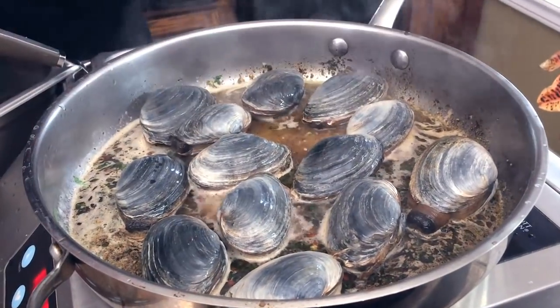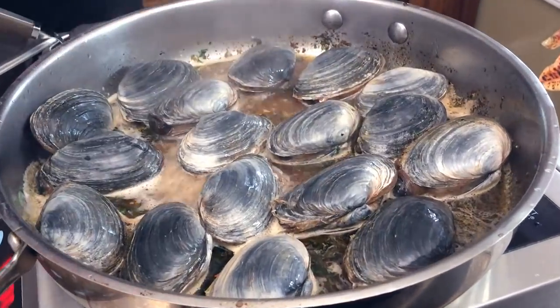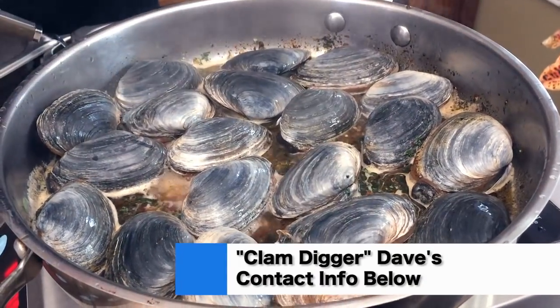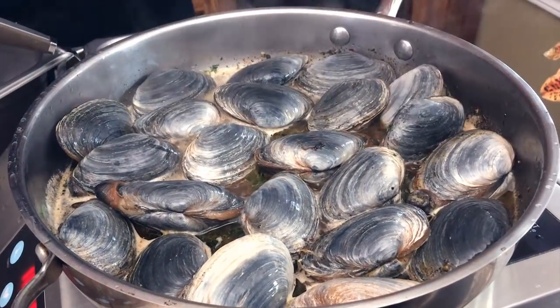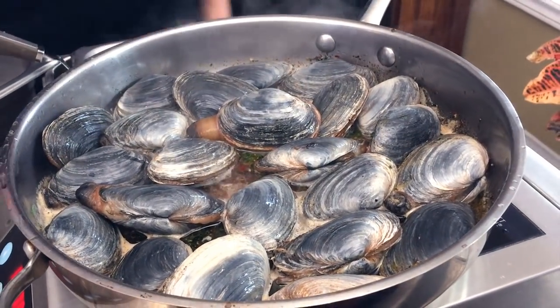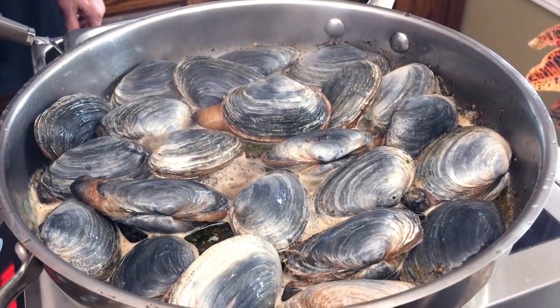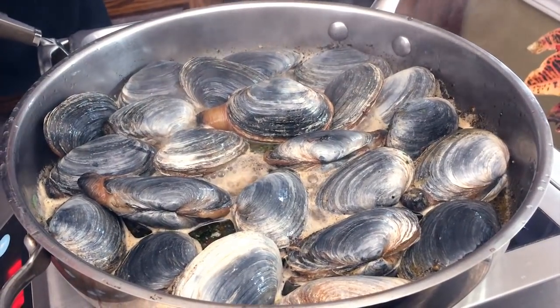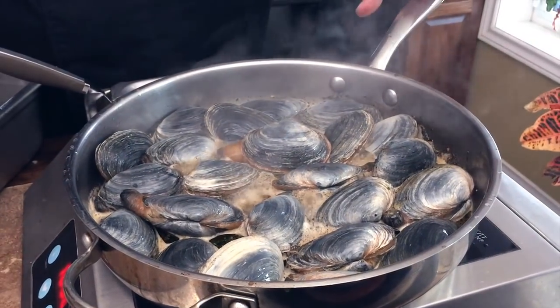Right out of the ocean, dug out by him — and we are going to post clam digger Dave's email address so you can give him a line. Look at that — they're still coming out, look at these guys, they're as fresh and alive as you can get. We're going to turn this down now; as soon as it gets to a boil we're going to simmer that for about five minutes until these guys open up.